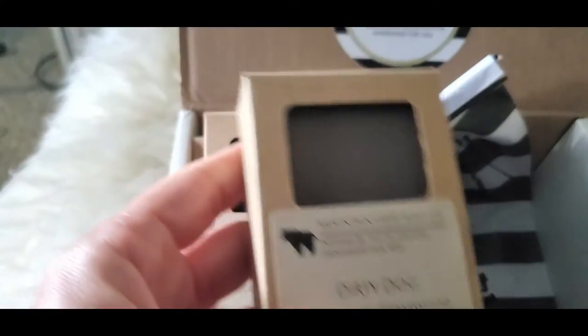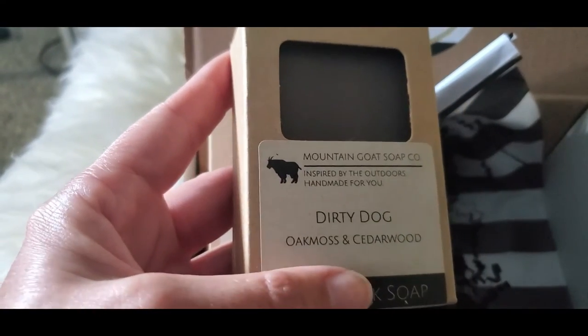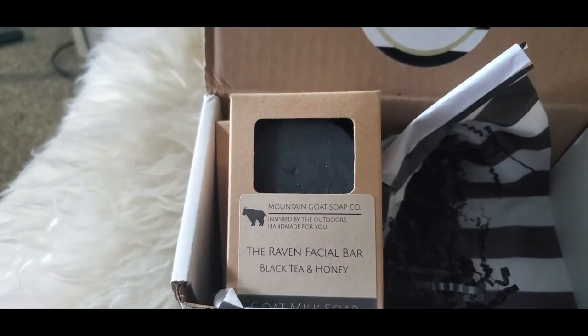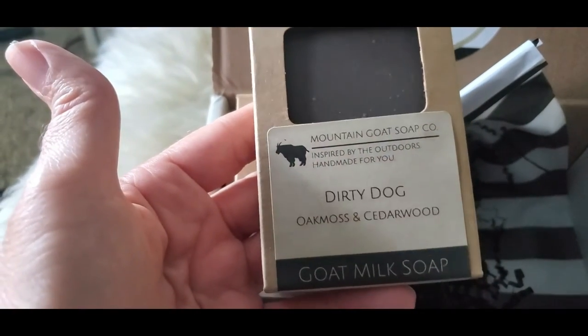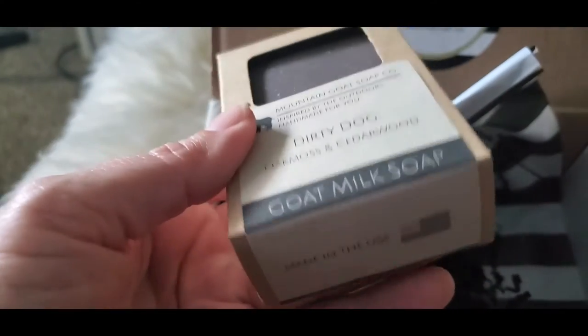And then this one is Dirty Dog. It's the same scent — oak moss and cedarwood — as the shampoo and conditioner bars. Oh, that's a good one. I just like the name. She's got a lot of cute names for her products as well. That is a very good size bar of soap.